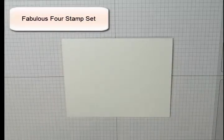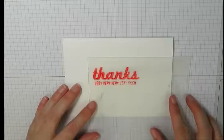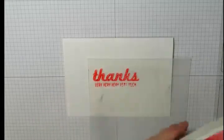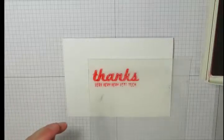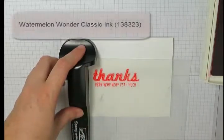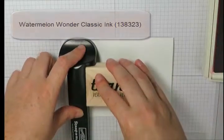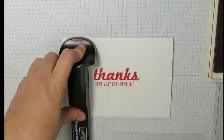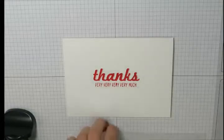Next we're going to stamp our greeting on top of our card base. I'm using this stamp set called the Fabulous For — one of my favorite greeting stamp sets — and I'm using the bottom one that says 'thanks very much.' I've already stamped this image onto my imaging sheet and I'm inking it up using my watermelon wonder classic ink, then stamping that onto the front of my card base.